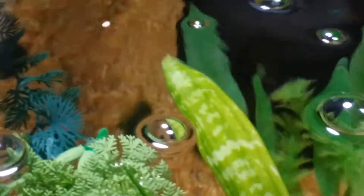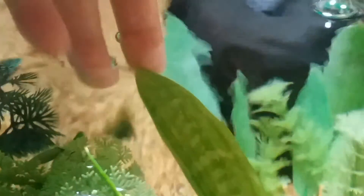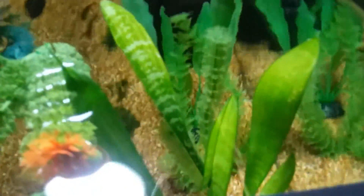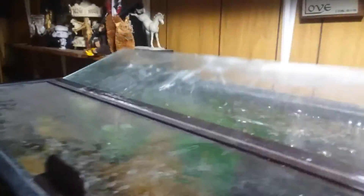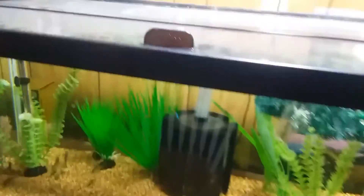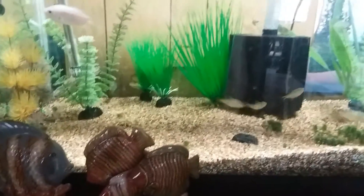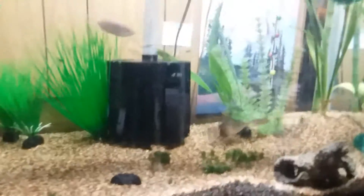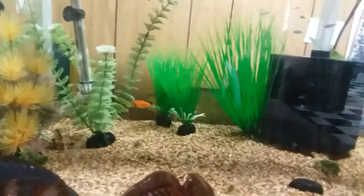Sorry about the video quality. I forget what this plant is right here — let me know if you know what it is. Alright guys, I'll see you in the next video. Like, subscribe, comment, and have a good day!